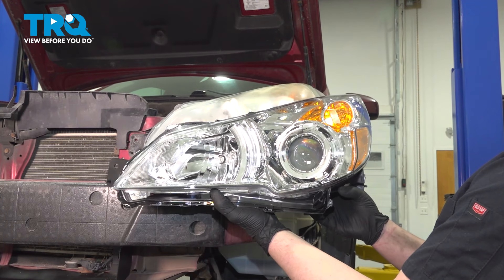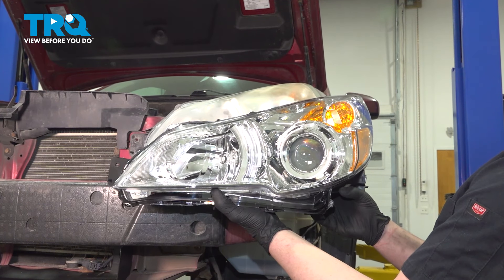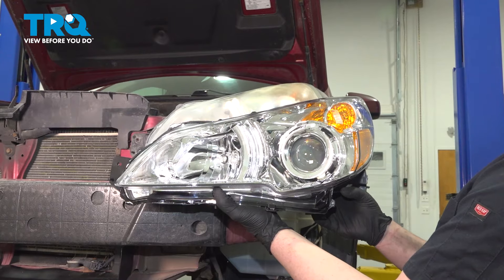In this video, we're going to show you how to replace a headlight on your Subaru Outback. This will be located on the front of the vehicle. Let's get started.